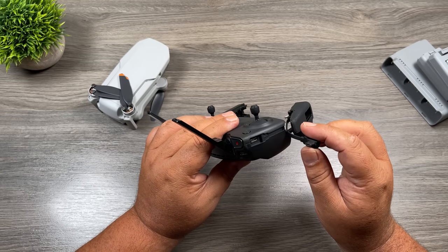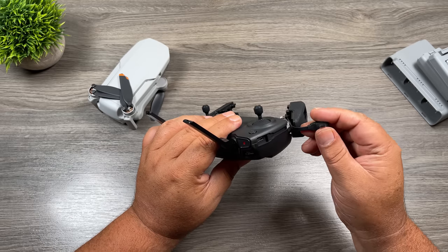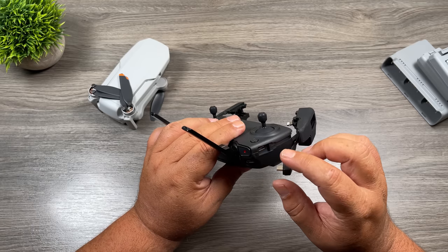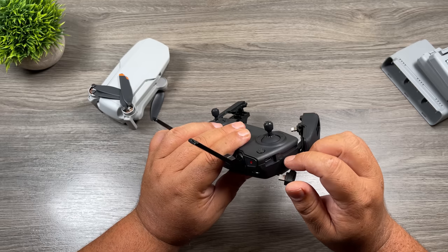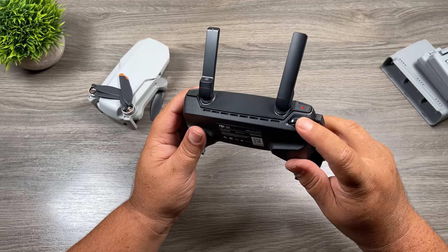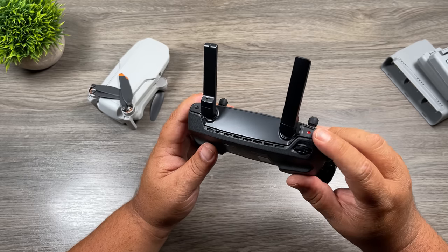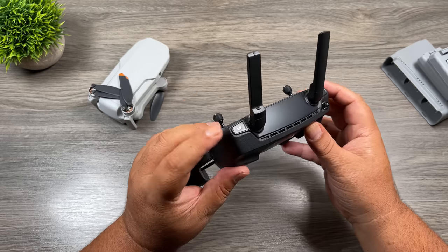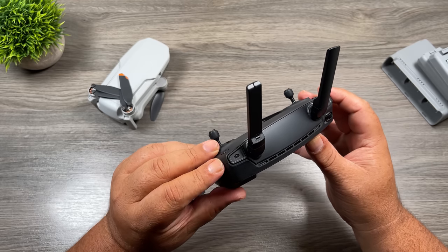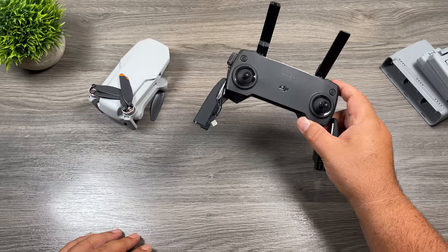One important tip: this micro USB port can be easily damaged. When you go to plug that micro USB cable in, make sure you have it lined up properly — it's happened numerous times where people put them in backwards or upside down, and they end up snapping that little plate off inside, meaning the controller needs to be sent back to DJI for repair. At the back of the controller we have a dial to tilt the camera up and down, a shutter button to start and stop recording, and a button with a camera icon to switch between video mode and photo mode.